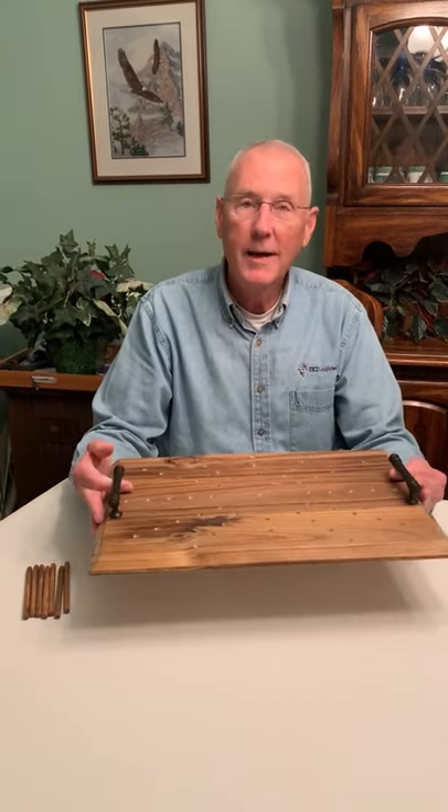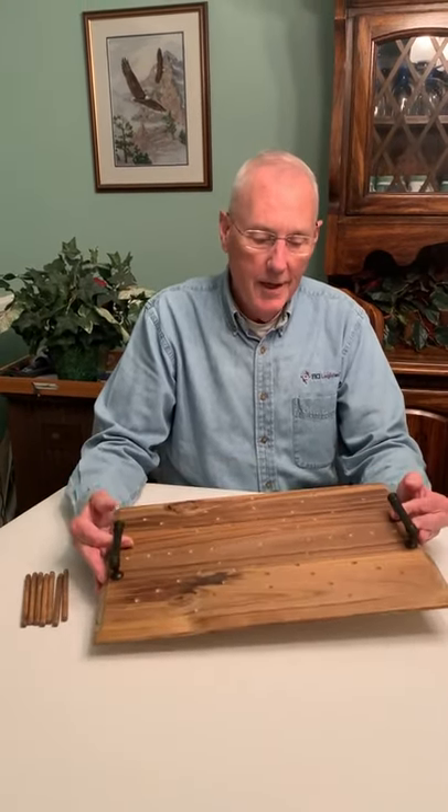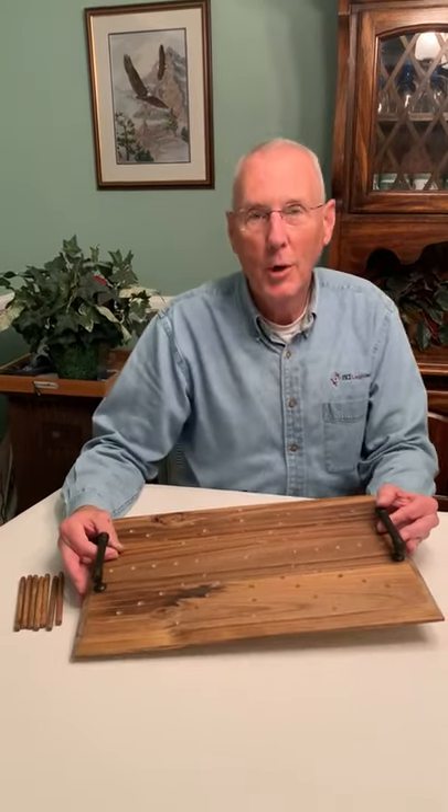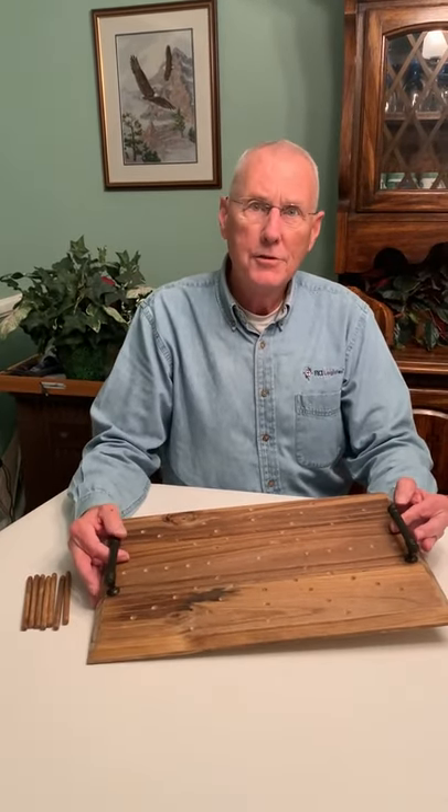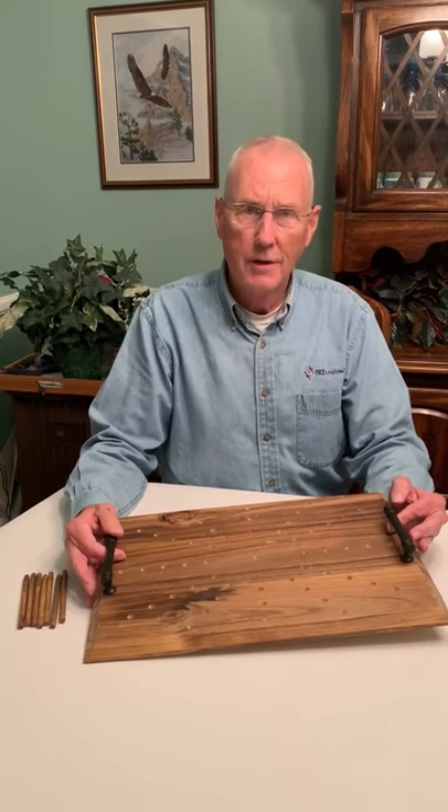Hi, I'm Jerry and this is my casserole carrier. I made this in response to a request by my wife and some friends to make something to make it easier to move a casserole tray to different locations without spilling anything.